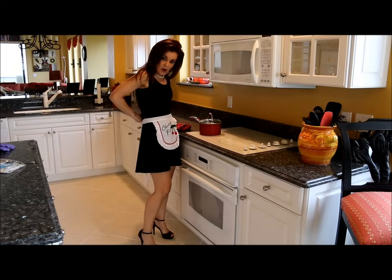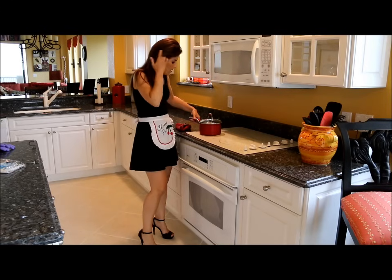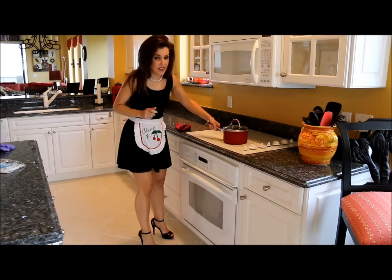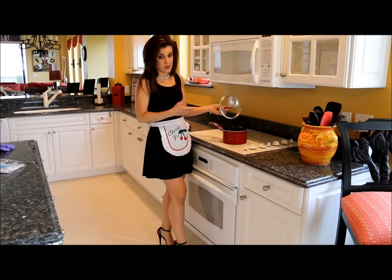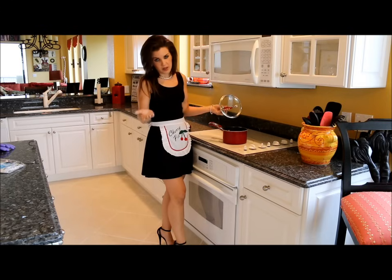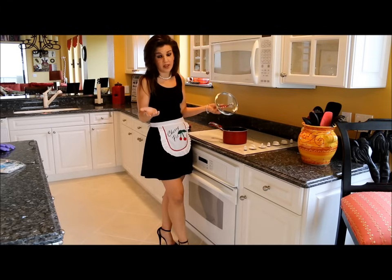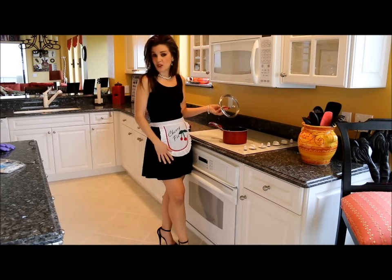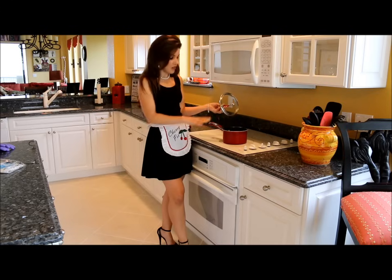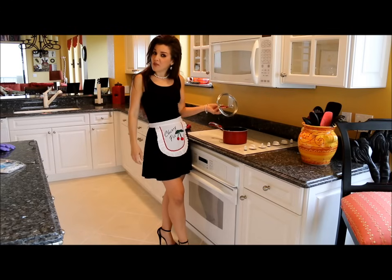Now our butter, water and weed mixture has been simmering covered for an hour. I'm going to go ahead and take it off the heat and let it cool completely back down to room temperature, then bring it back up to a simmer for another hour. Cool it again, then simmer it again for an hour — you're going to do that three times total. The more times you do that, the more potent the canna butter becomes. So I'm going to do it all three times and I'll catch up with you after.